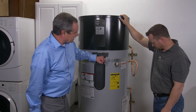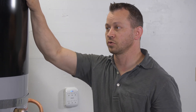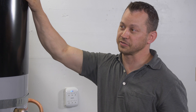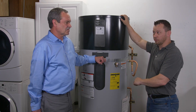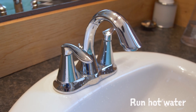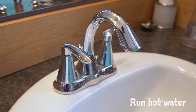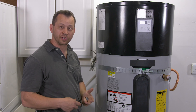You've made all the water connections. What's the next step? I'm going to turn on the cold water valve to fill this tank. Then can we hook up the electricity? Before we do that, we need to go inside and turn on some hot water fixtures to purge all the air out of the system and get it filled full of water. Otherwise, if we turn on the electrical connection before that, we could damage the water heater.